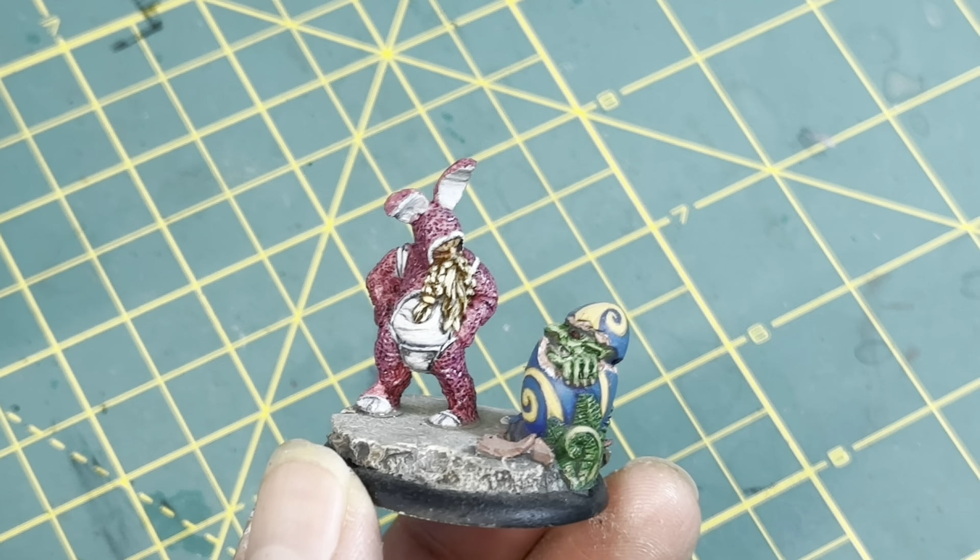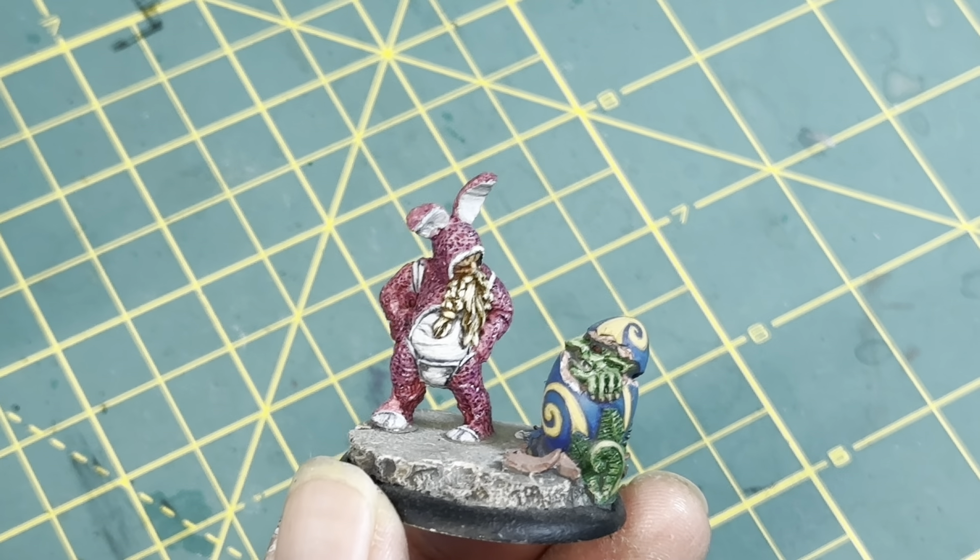Hey guys, it's Warbots, The Happiness Mug. Before we get into this video unboxing and taking a look at Asmodai,